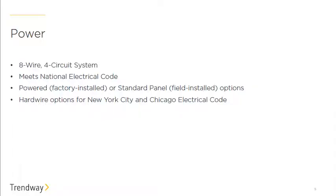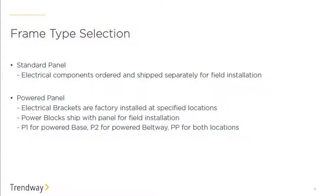From a power perspective, we have the eight-wire four-circuit system, which is pretty typical across the industry and meets all national electrical codes. Trendway also offers a pre-powered option — the P1, P2, and PP options in the frame designer — which gives you the ability to have frames come with power blocks at no additional charge. We also have specific hardwire options for Chicago, New York, and San Francisco.